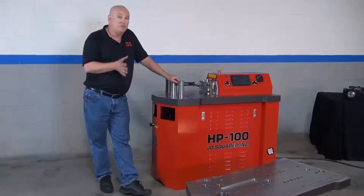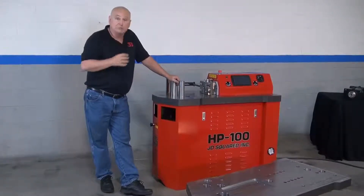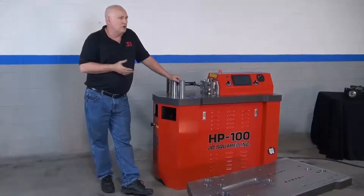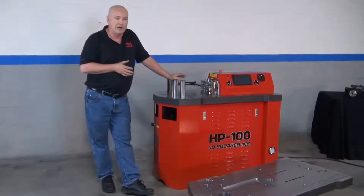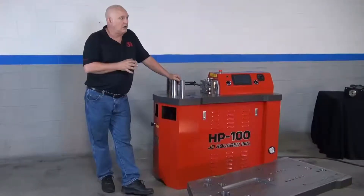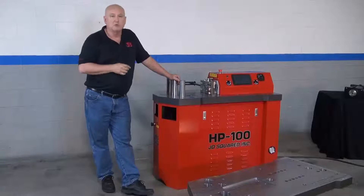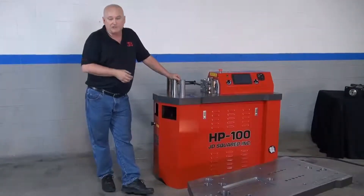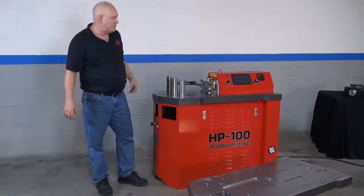If you'd like to see how we build these tools, just come by Johnson City, Tennessee, USA, and I'll give you a complete tour of the facility. Currently we're operating 21 CNCs. We run a Mitsubishi 4500-watt laser — highly recommended. The CNCs are Haas's; I love Haas's. We have our own water jet facility, press brakes, welding robots, and more. We're happy to show you that it really is made in the USA. But let's get on to the machine specifics.